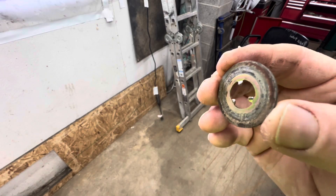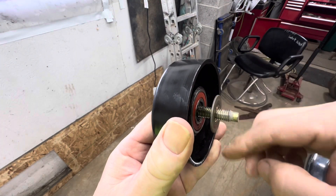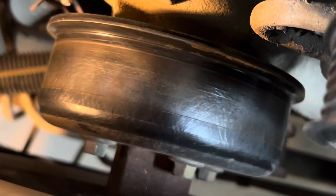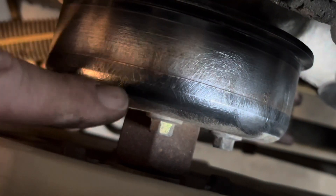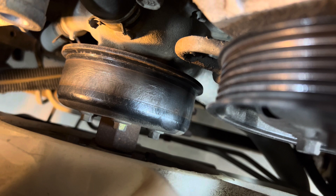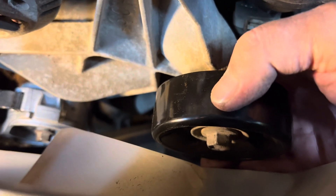There is a washer on the back side, and you can also see the teeth on here — this is how this rides. You want to make sure all this stuff stays together. The washer on the back side — those teeth are going to go to the inside. Since this thing sat for a while, I'm going to clean this water pump up. I took my wire brush on my drill and just cleaned that surface up.